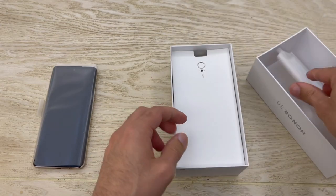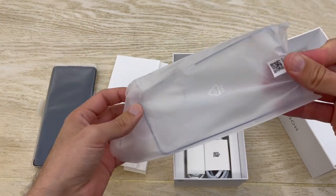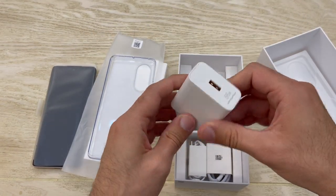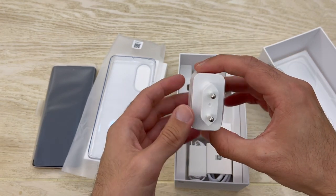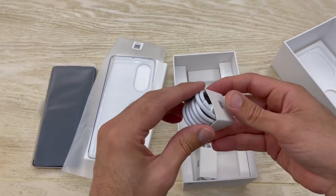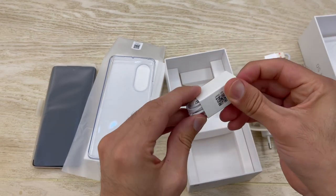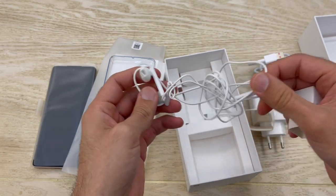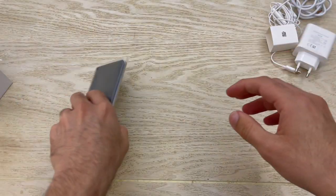Let's keep checking what else we have in the box. We have the SIM ejector tool. Here we're also going to find a case, which is fine to have. You also have a charger — a 66-watt charger called Honor Supercharge — which offers fast charging, nice to have. Nowadays you see all these flagship phones coming with no charger, so good to have it here. You also have a USB-A to USB-C cable and headphones. This model includes USB Type-C headphones — I'll try the quality of those later.